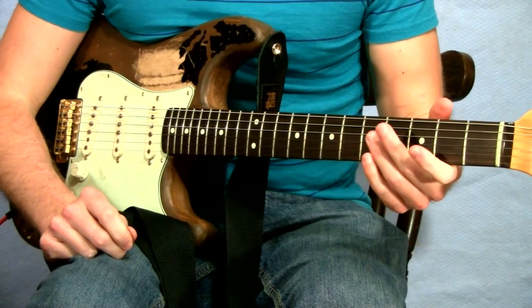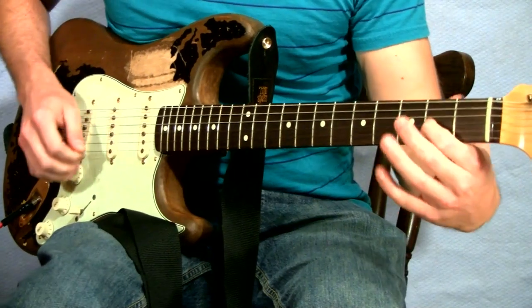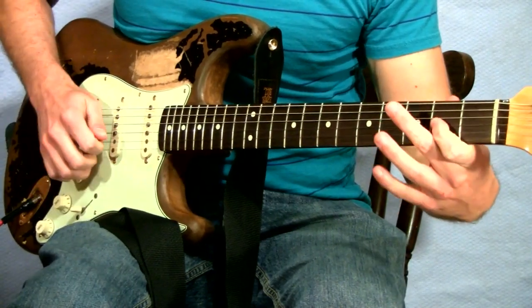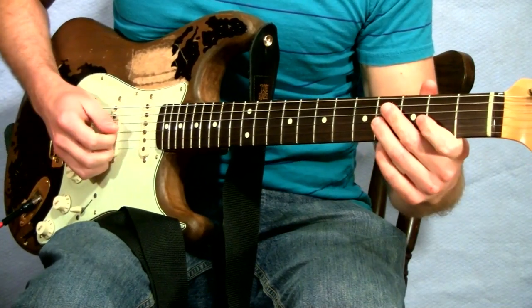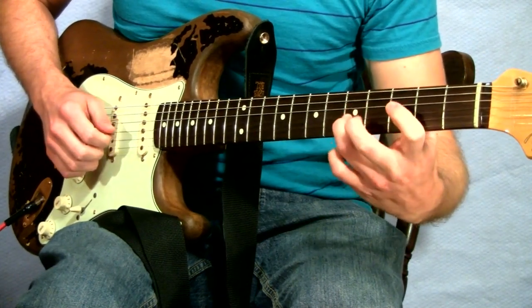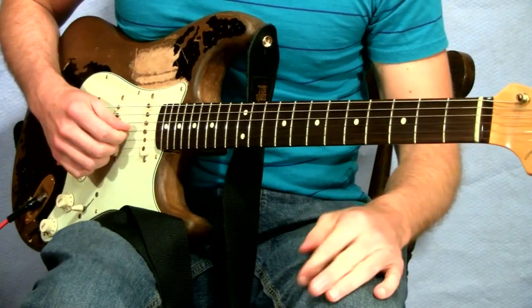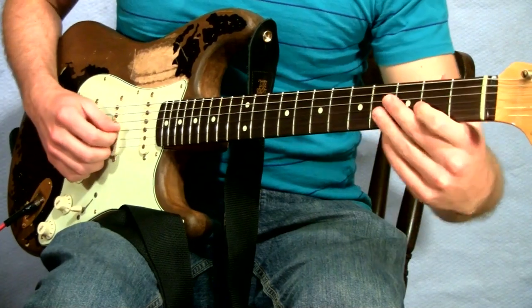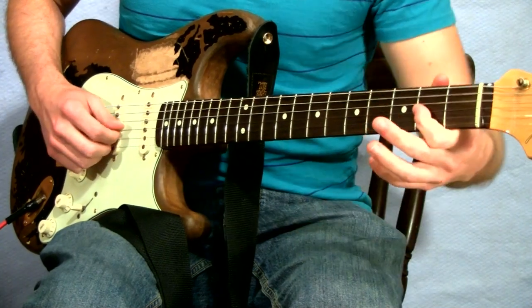So let's get a close up and check out how to play this lick. We are starting out on the second fret of the G string, which is an A note. We are picking, then hammering on to the fourth fret of the same string, and then sliding up to the fifth fret. So it's got a little roll feel to this lick — pick, hammer on, slide.